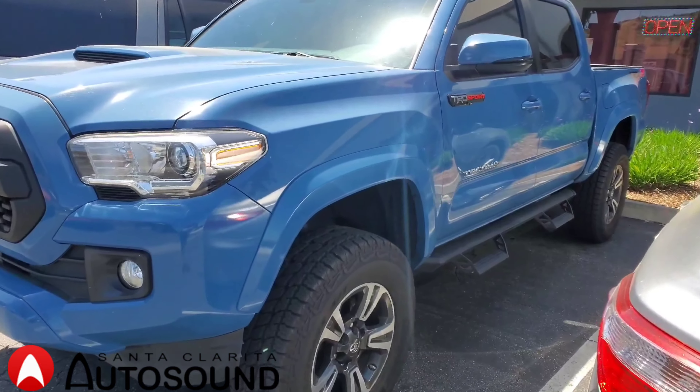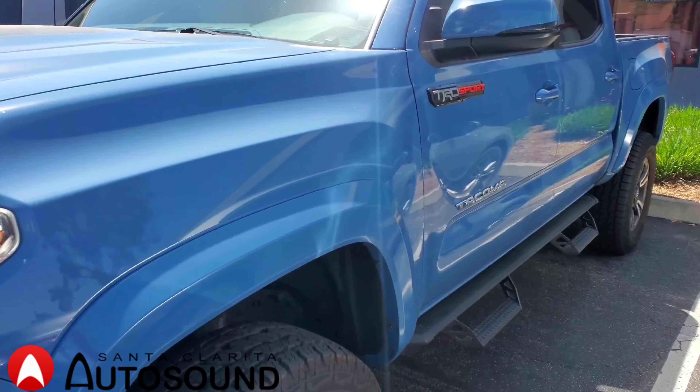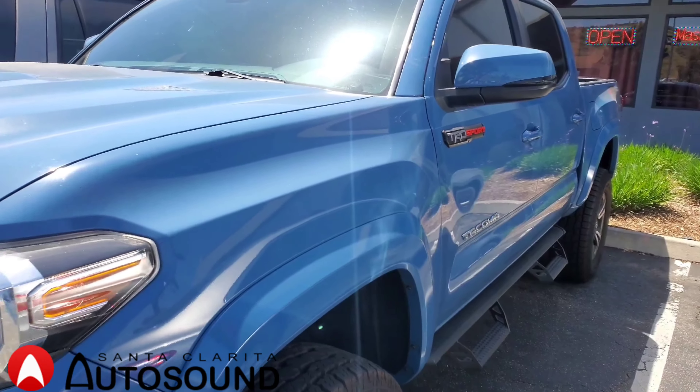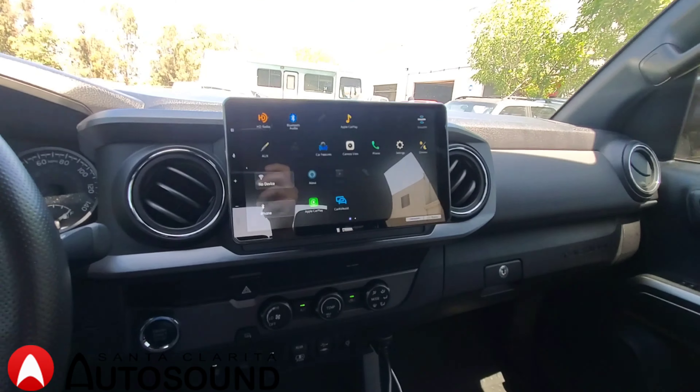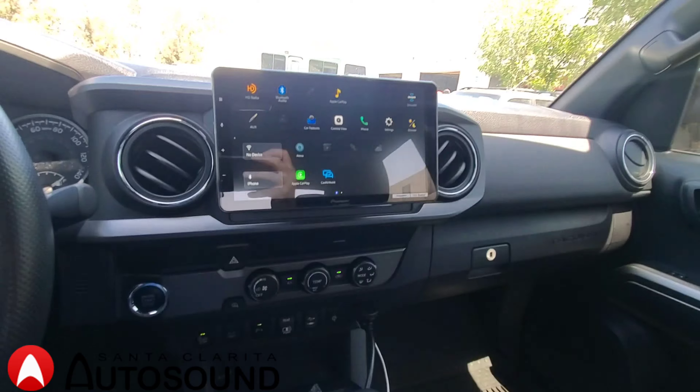Hi guys, I'm Henry from Santa Clarita Auto Sound, and today we're working on a 2019 Toyota Tacoma. We installed a brand new Pioneer head unit — the Pioneer DMH WT8600NEX.